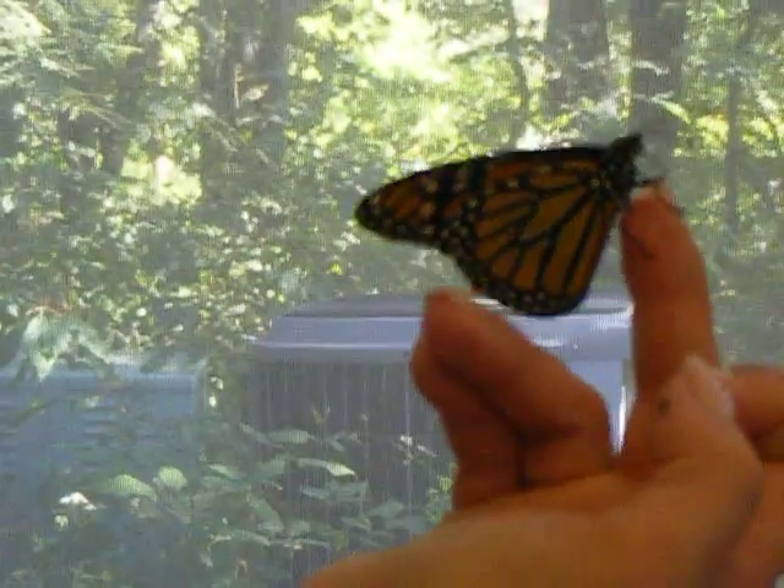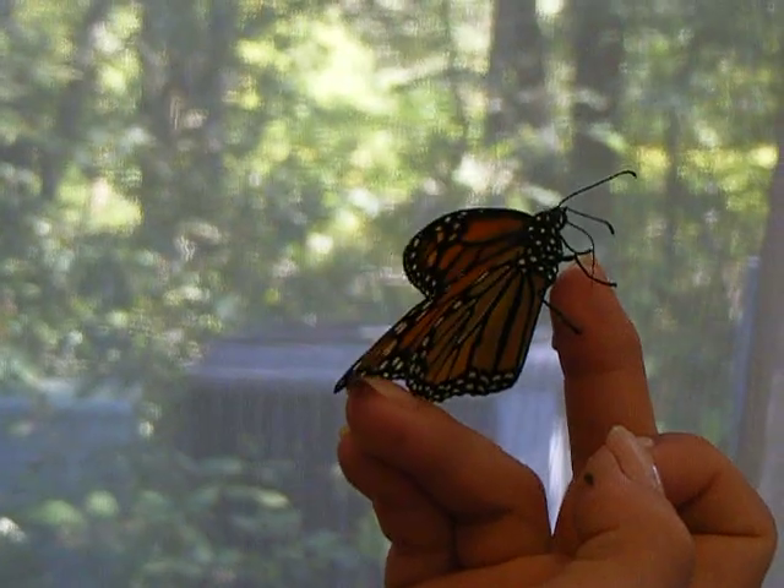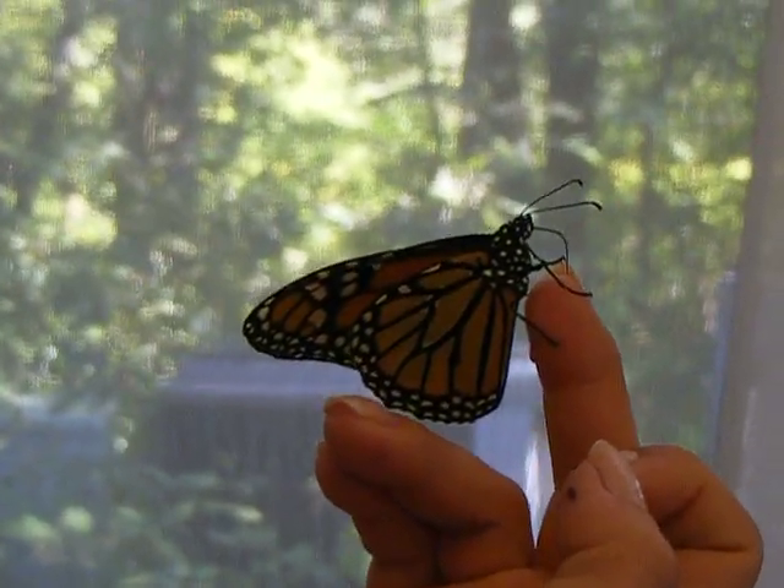What do you have on your hand? I have a honey water solution, which I believe is 20% honey. Oh, that's its tongue. Yes, indeed.